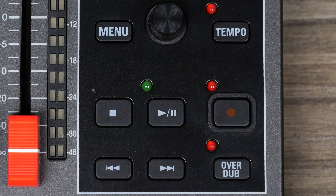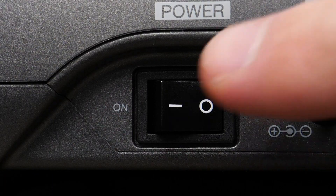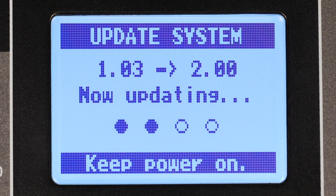With the L12 powered off, press and hold the play/pause button while setting the power switch on. This will open the update confirmation screen. Press the record key to start the update. Do not turn the power off or remove the SD card until the update is complete.